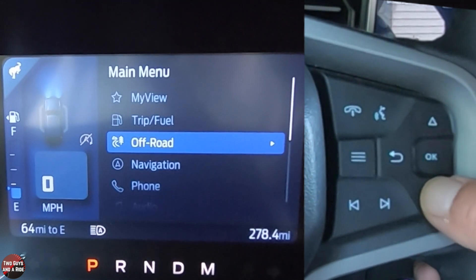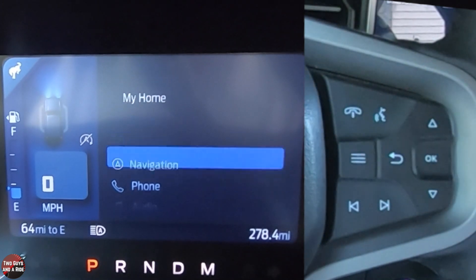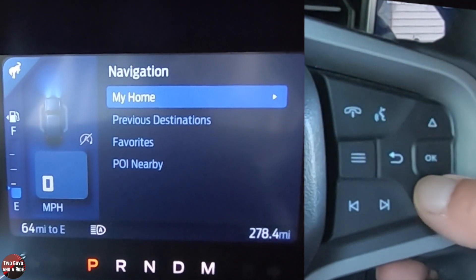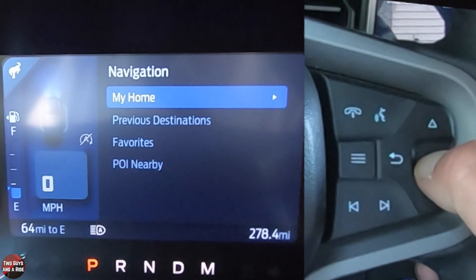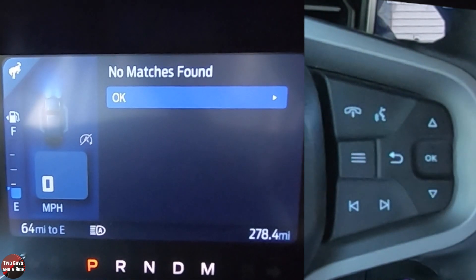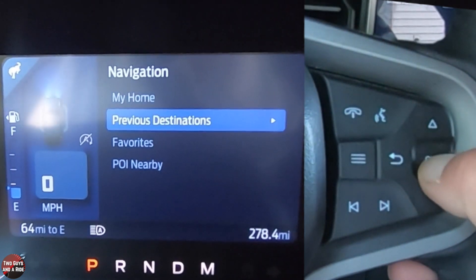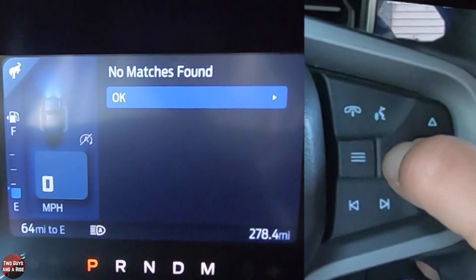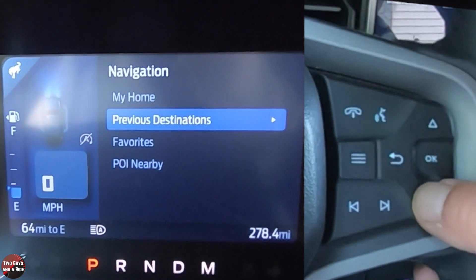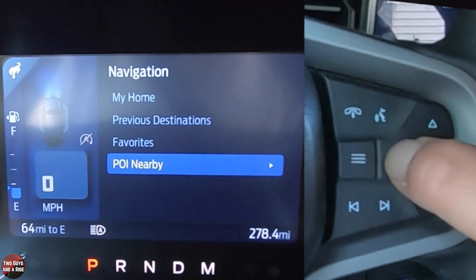You've also got navigation. Navigation is the one where you don't get a bunch of different screens — everything you see here is a different item. So if I click on home, you'd have to enter it and it would find it and you could click OK. But it doesn't give you other screens like the other ones did. You can look at previous destinations as well, and go through each of these individually.